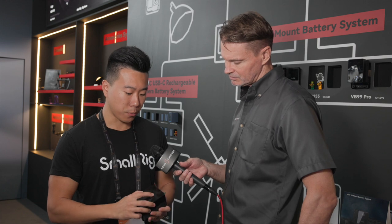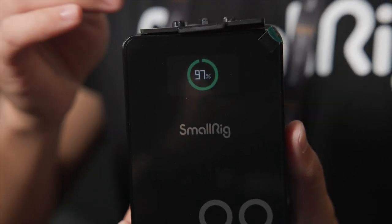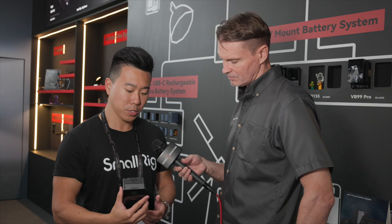Another feature is that the front display has now been updated with a full-color display, which helps make the legibility of the battery status a lot easier to see, whether that's from a distance or up close.